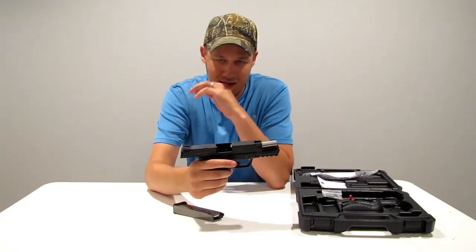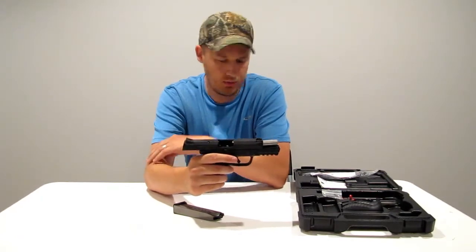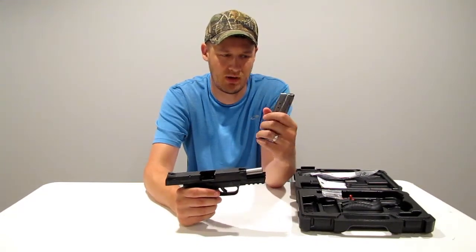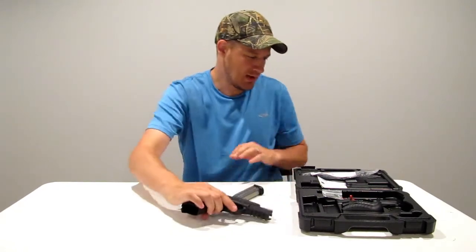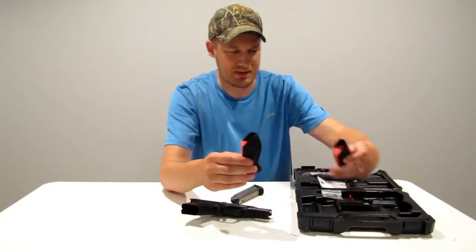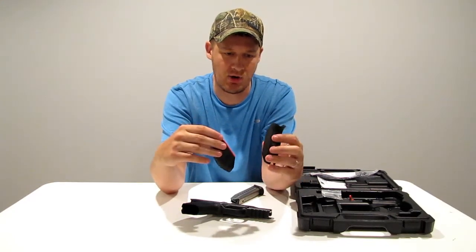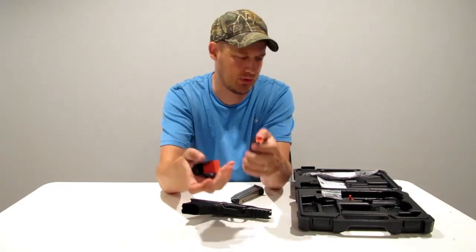I just picked this firearm up today and I want to go over my initial thoughts. Have not shot it yet. First, here's what it comes with: the gun plus two 17-round magazines, so the firearm is 17 plus one. It comes with this nice hard case, and you can see there are two additional back straps so you can tailor it to the size of your hand — a larger one and a smaller one. These little red things are just inserts to stop it from collapsing on itself when not in use.